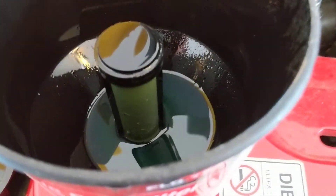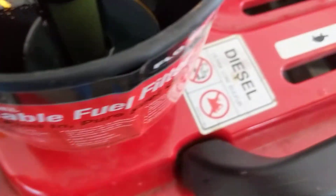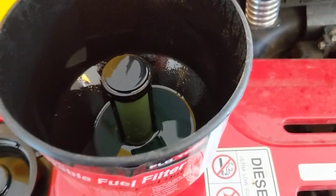It also separates all the gunk and stuff. See, that's all the leftover — there's a little bit of fuel at the bottom, some water, some dirt and stuff. You don't want that getting in your tank.